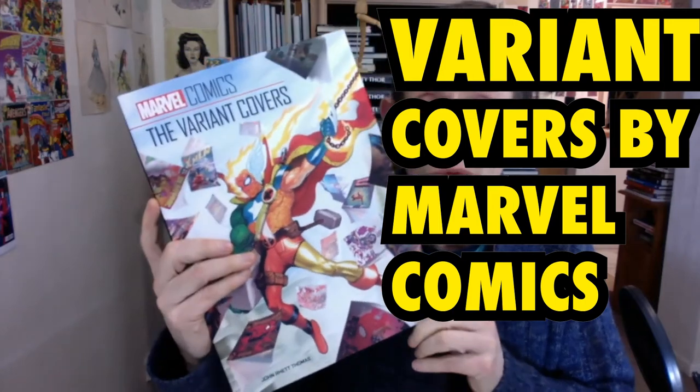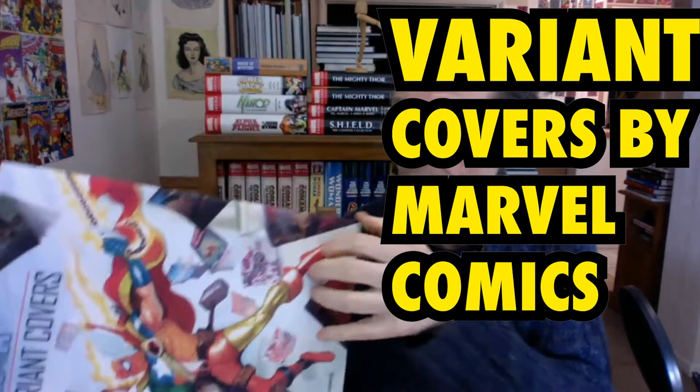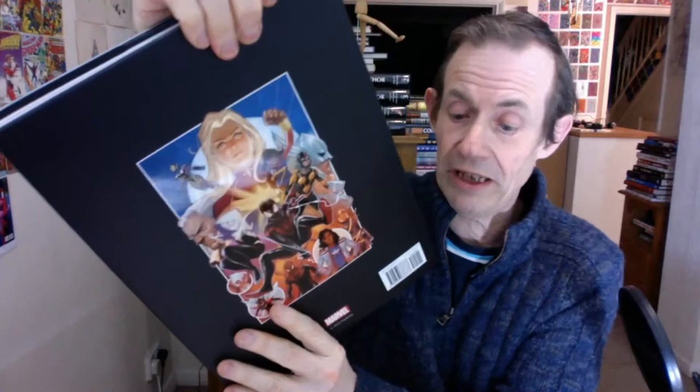Welcome to the Andrew Buckle book review of Marvel Comics: The Variant Covers. This is by John Rhett Thomas, about 220 odd pages in colour all the way through, from Insight Comics.